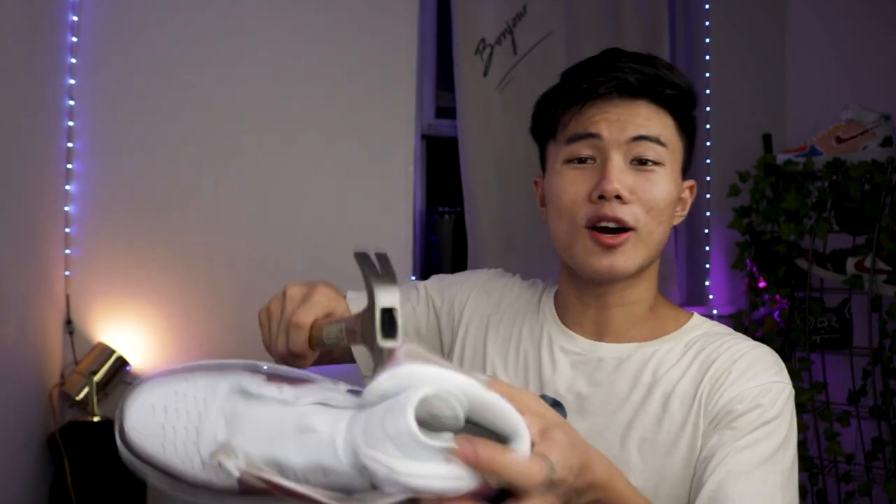So let's get this video started. In order to make your custom shoes durable — like painting a solid color or whatever color on your shoe — you gotta make sure that you paint at least three to four layers of paint over it.